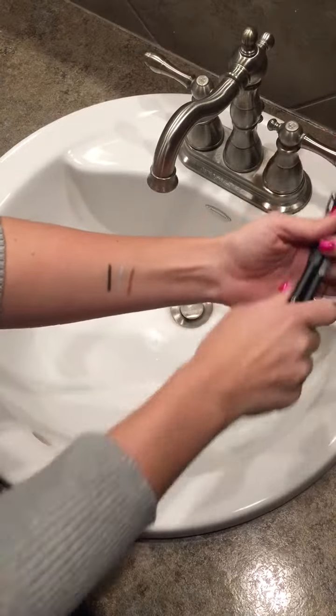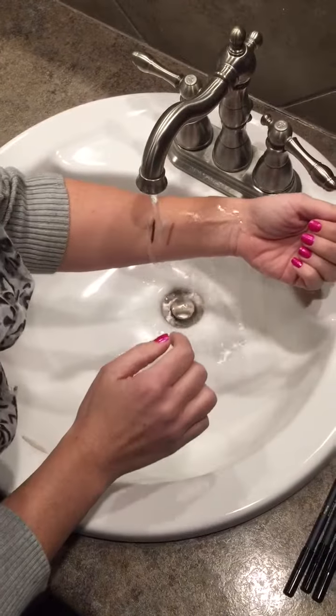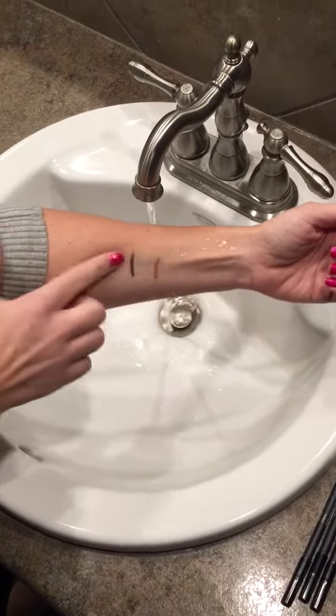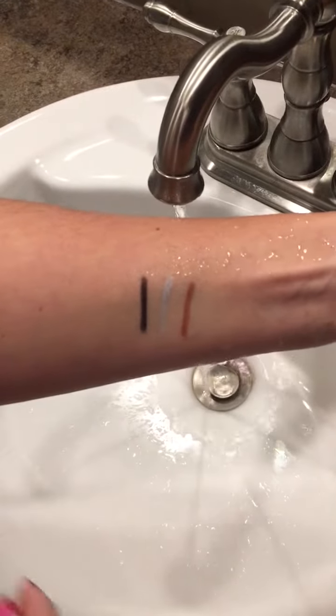They are also waterproof, so we're gonna use the water test here. And they do not go anywhere — they are amazing. They last all day.